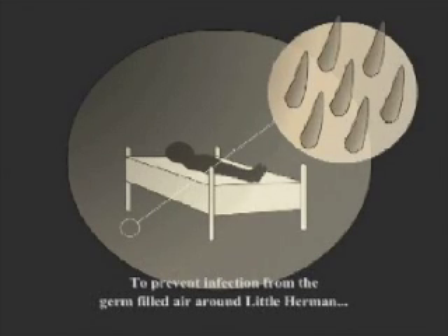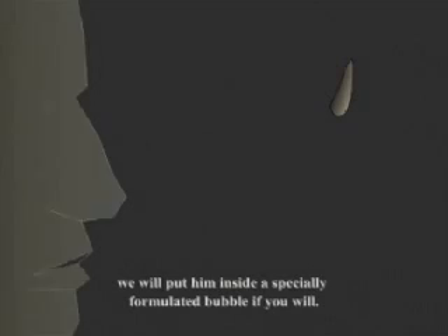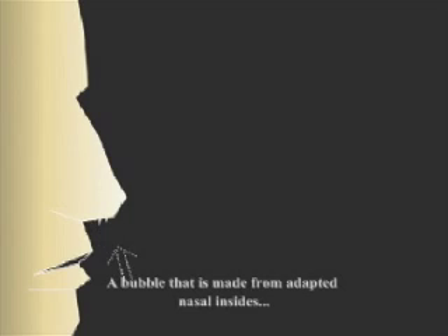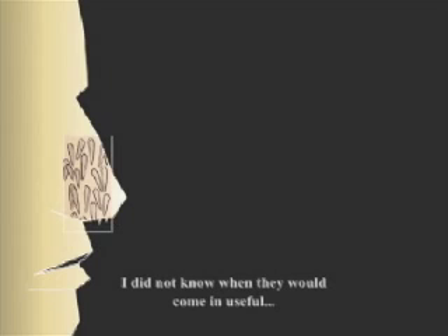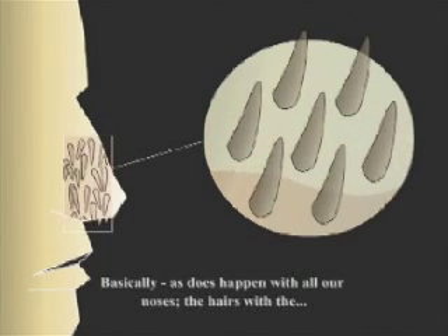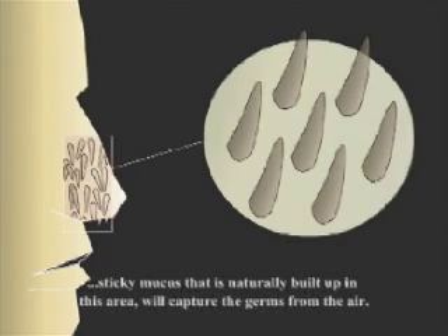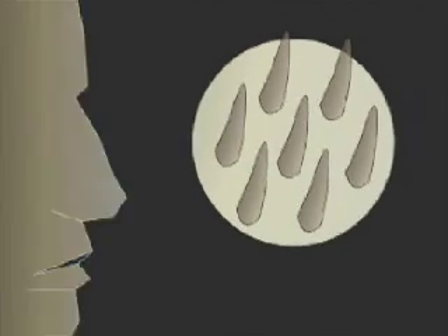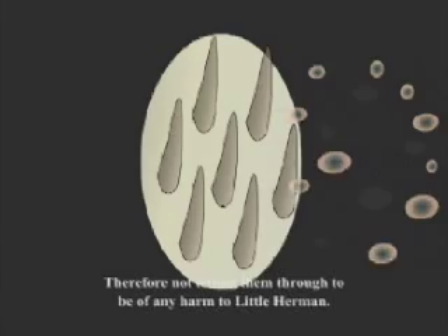To prevent infection from germ-filled air around little Herman, we will put him inside a specially formulated bubble — a bubble that is made from adopted nasal insides that I have been collecting for some time now. I did not know when they would come in useful, but then I discovered this process. Basically, as has happened with all our noses, the hairs with the sticky mucus that is naturally built up in this area will capture the germs from the air, therefore not letting them through to be of any harm to little Herman.